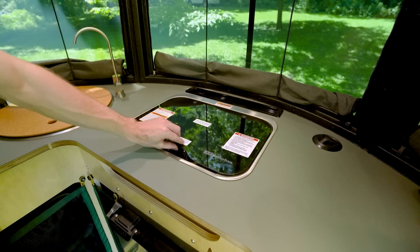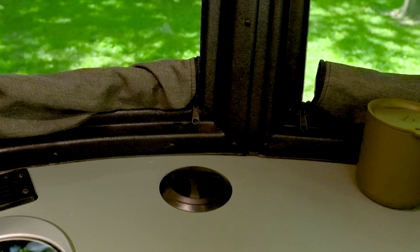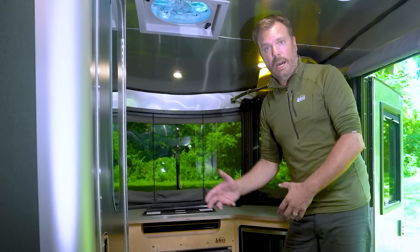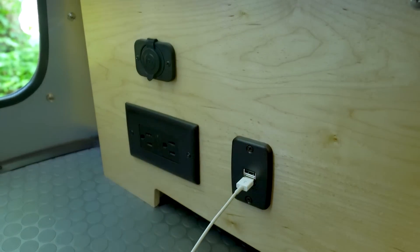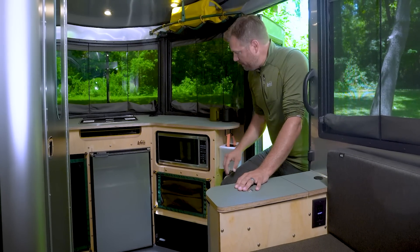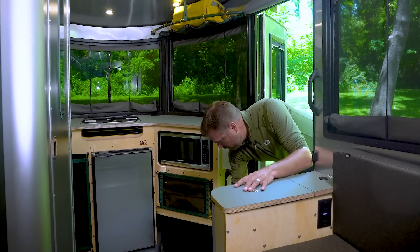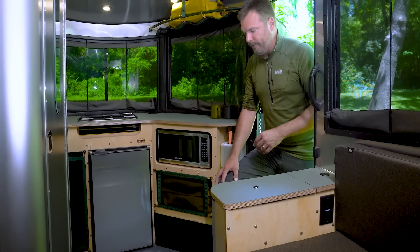You have a two-burner cooktop gas stove. There are two 110 receptacles and USB ports up here, used when you are on shore power. There are also other USB ports for when you're boondocking and using battery. You have a 3.1 cubic foot fridge and a microwave — the microwave is optional; if it's not there, you have just another storage area. Down below, there's a place to put boots, dirty clothes, wetsuits, whatever you may need.